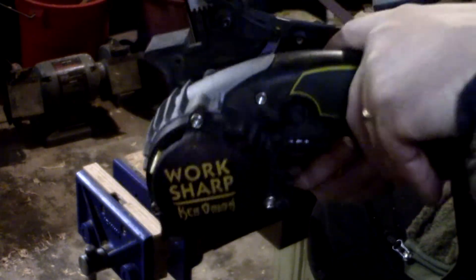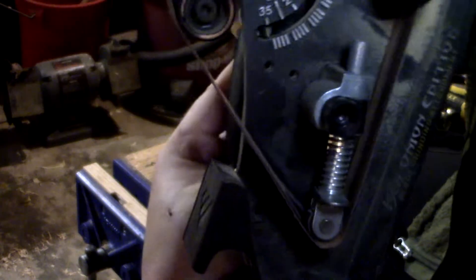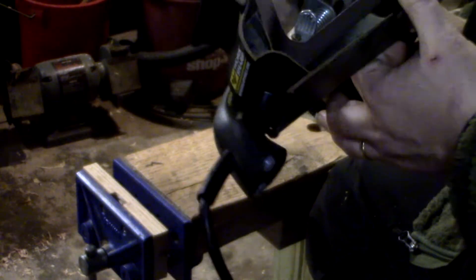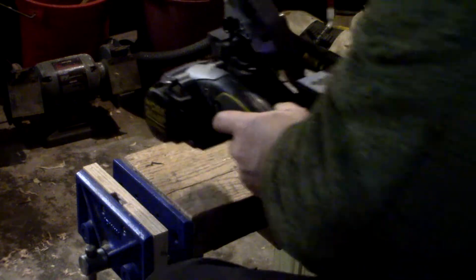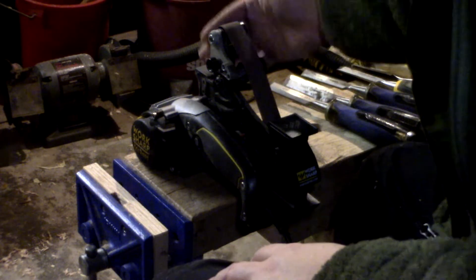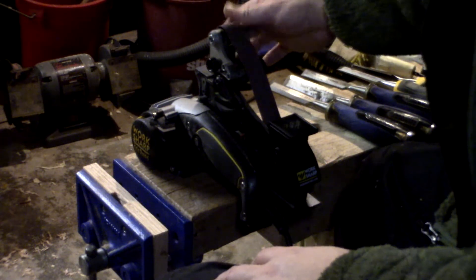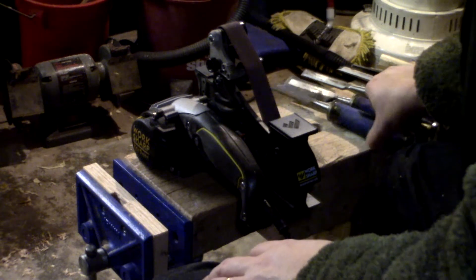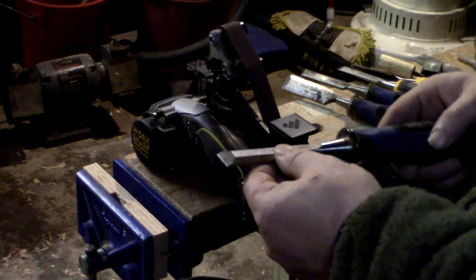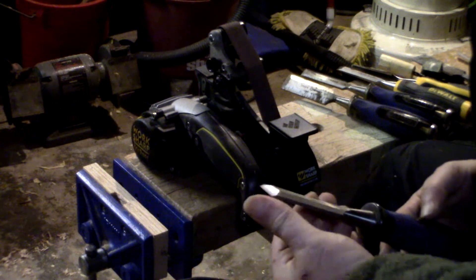On the back side, before you put it on the machine, there's a little red tab. When you loosen this up, it allows you to find the degree angle you want for your edge. Most chisels are ground at about 25 to 35 degrees. I have mine set at about 35 because I don't really use this angle guide all that much. I rarely use the back side unless I'm flattening a piece, but this isn't the best machine for that. I basically use this for cambering my edges on my plane blades and on my chisels.